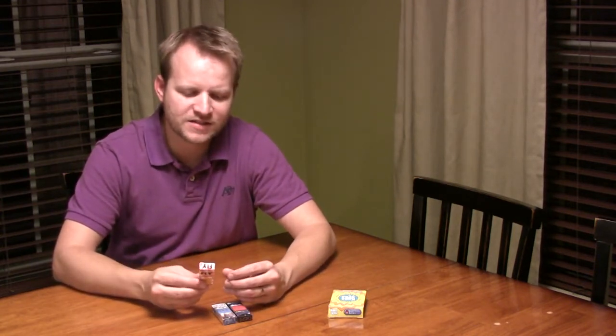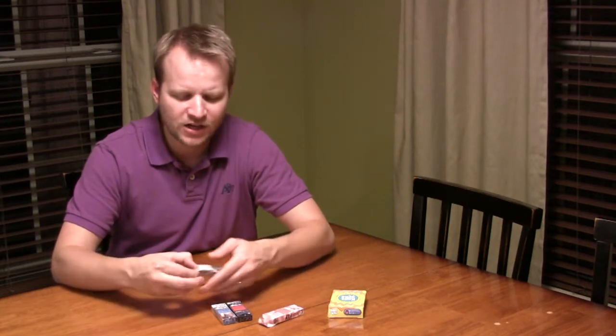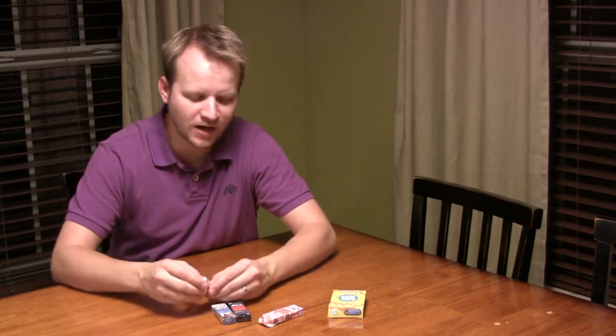The first game in the package is called Fly, and it's almost like a dexterity game. You take the cards out, lay them down on the table — it looks like a picnic tablecloth — and then you actually take the fly swatter and drop it, which is pretty neat.